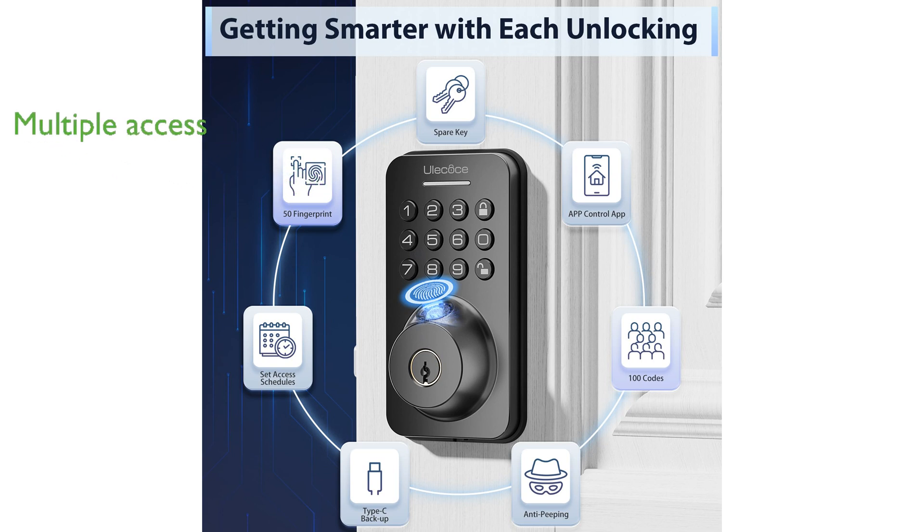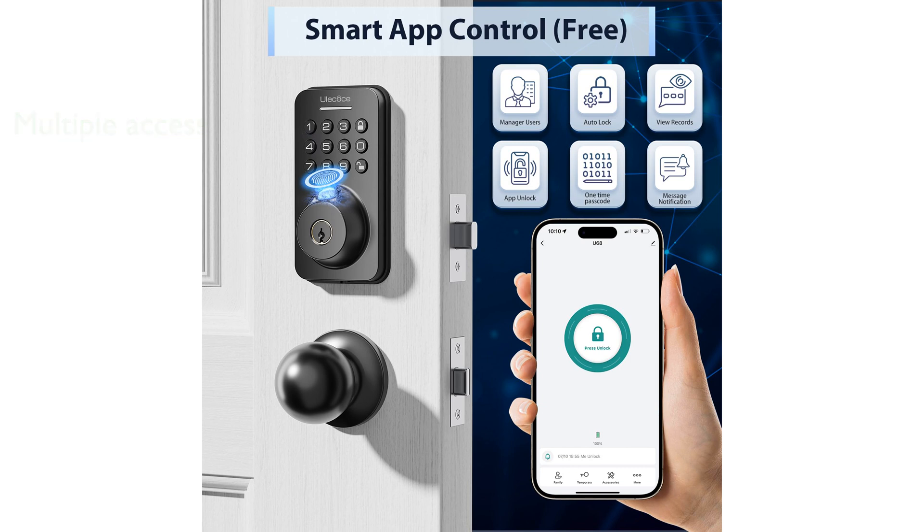the lock supports multiple access methods including fingerprints, passcodes, app control, one-touch unlocking, and traditional keys. The auto-lock function of this front door lock provides added security by automatically locking the door within 10 to 30 seconds, with a convenient one-touch locking option.